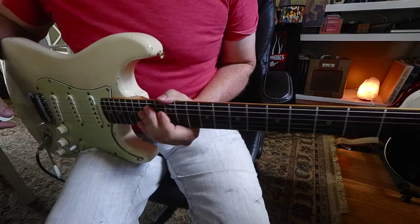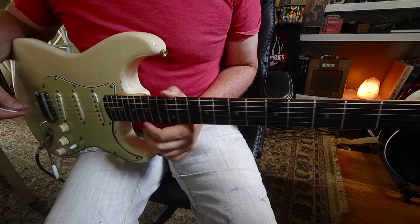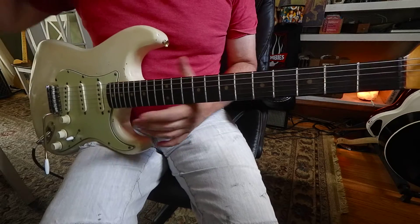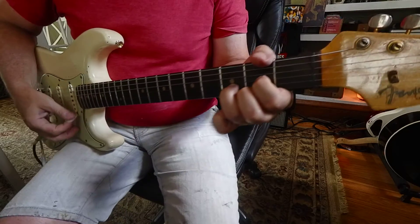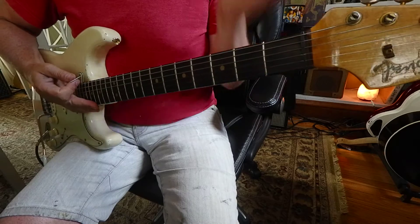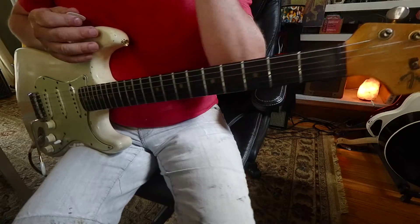Hey, we're doing week eight of Guitar Aerobics, looking at the Friday lick — this is number 54, sweep picking. Let's check out these shapes. There are really two main shapes: D major and D minor. Those are the two shapes you're going to need for this — you're going to have major and minor chords.